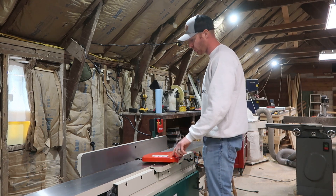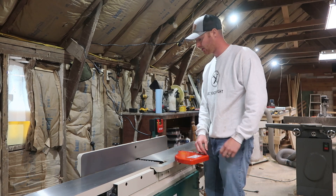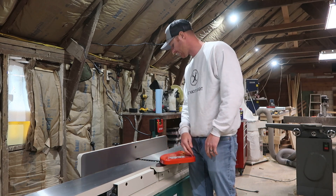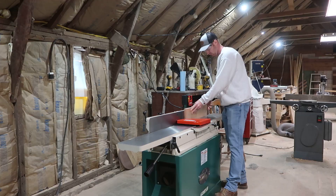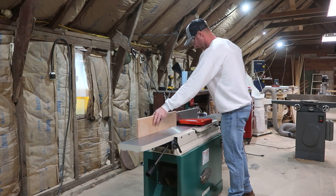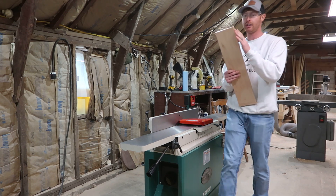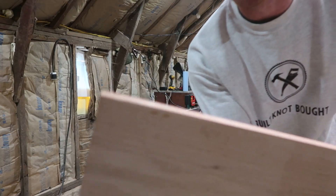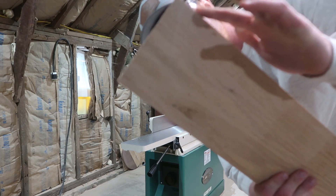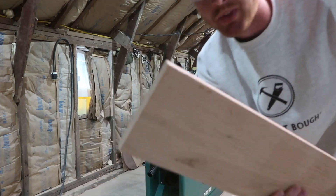Right off the bat, it is way quieter than my old jointer — that old Delta behind me. They claim the helical head is a lot quieter cut as well. I'm going to run a board or two through to make sure we don't have any issues. We want a nice flat clean cut. And I don't even have to look at it — you probably heard that little scuffing noise at the tail end. That's a telltale sign you're going to end up with snipe. There is a little bit of snipe right on the end — it's nice and flat until about the last inch and a quarter or so, and then it kind of dips in. I'm going to make a few adjustments on the outfeed table to try and correct that.